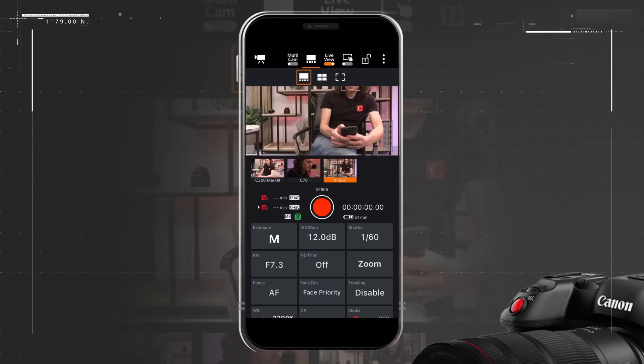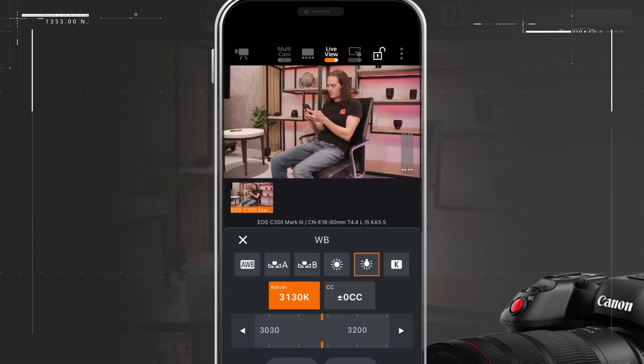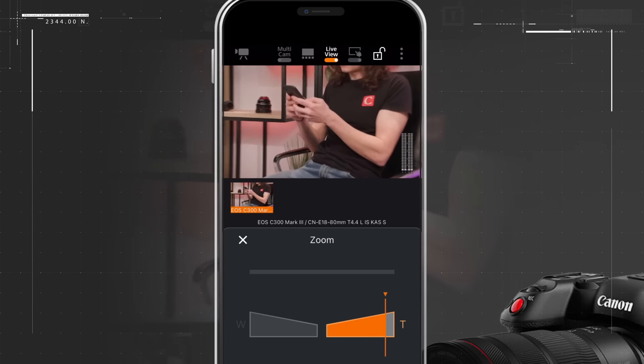I can create up to five groups with four cameras each using the app. Now I can use the app to help me frame shots and adjust the camera settings from where the subject will be seated, making the setup much easier for a single operator.